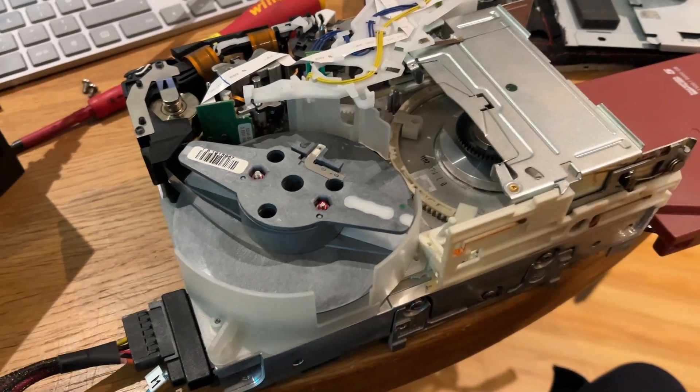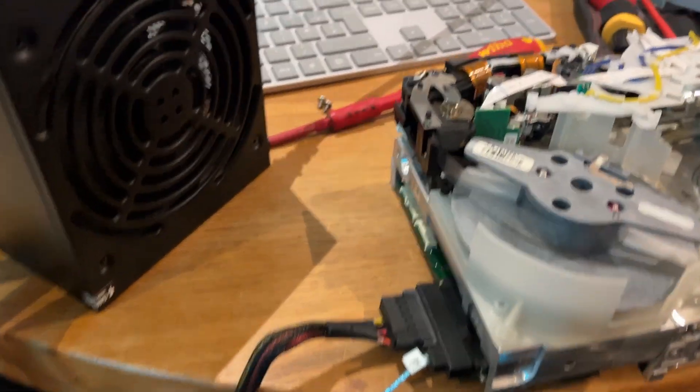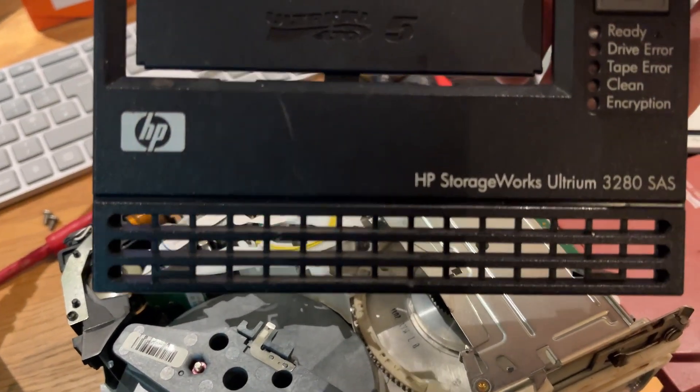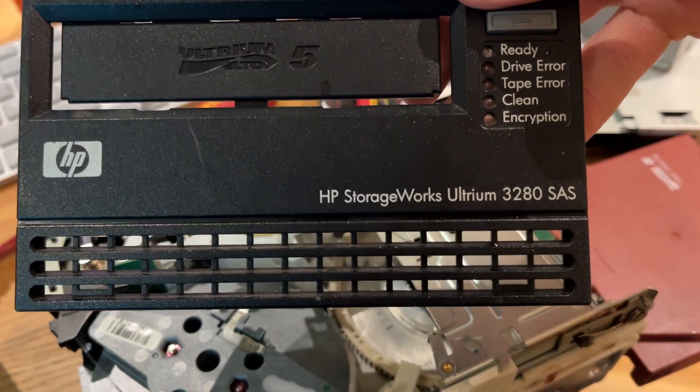Here is the inside of an LTO5 tape drive. This is an Ultrium 5 — it's an HP one. Here's the front plate. As you can see, it's the HP StorageWorks Ultrium 3280 SAS drive.